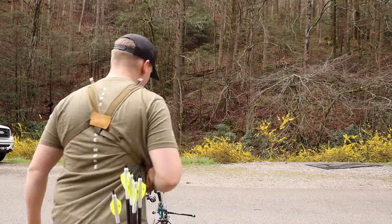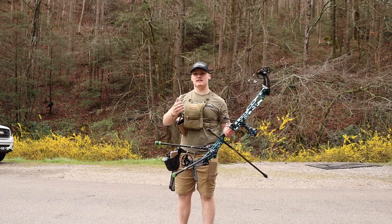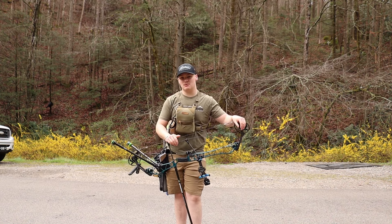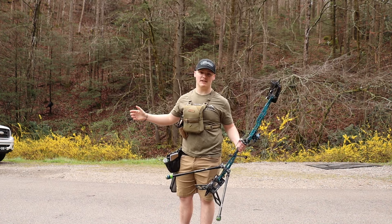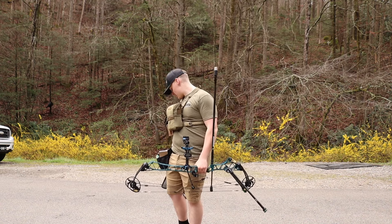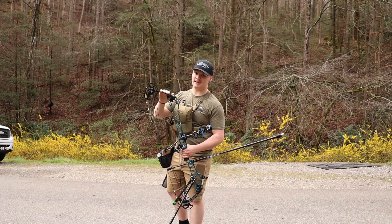I am not sponsored by Matthews, this video is not sponsored, and I'm not paid to say this — but I truly believe that if you want to shoot the best target bow on the market and you're looking to buy a new bow, you will not be disappointed with the Title. That's just my opinion. To all the die-hards for other brands, remember it's just my opinion. But don't settle on buying a new bow until you at least try this thing out.